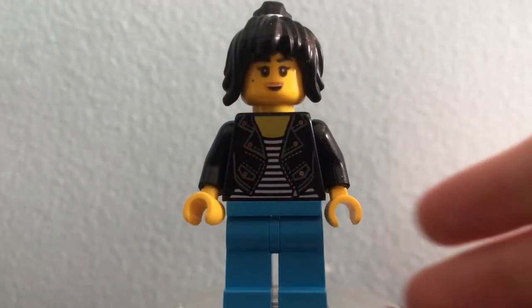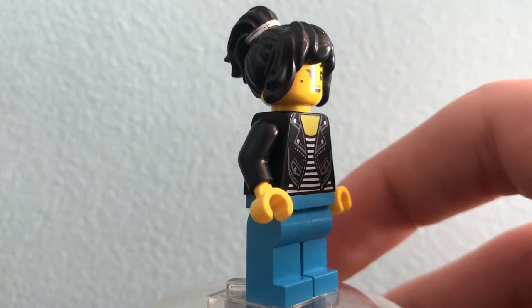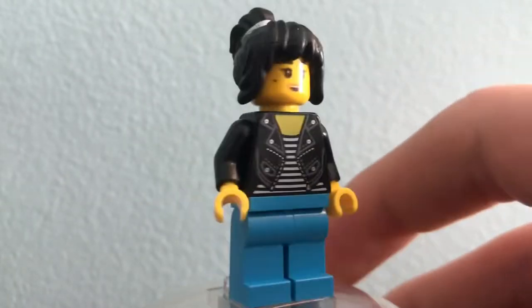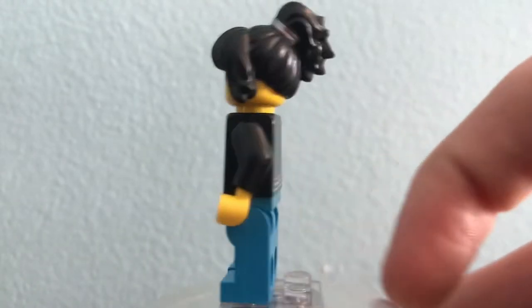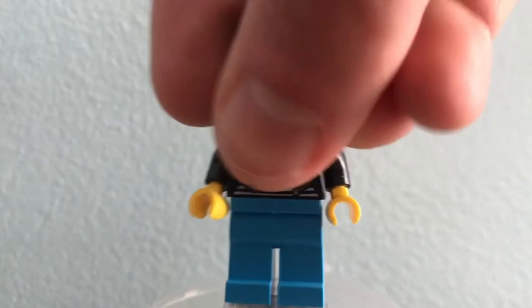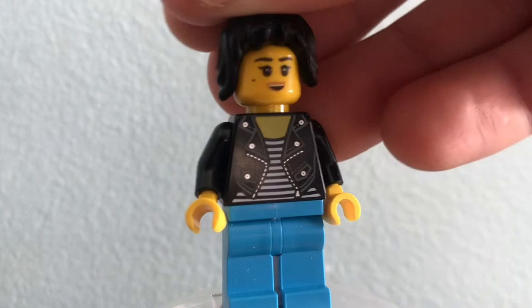Next we have Nia, who looks to be overjoyed that Jay is taking her on a date, which I think is pretty cute. She uses the same denim jacket design as the jacket she had in the Ninjago movie sets, which is really cool because she also had this design in Season 8, Episode 1. It's just nice to get Nia with her hair, even though that hair piece did come in the gamers market, and she did come in the Ninjago movie CMF series with that hair.